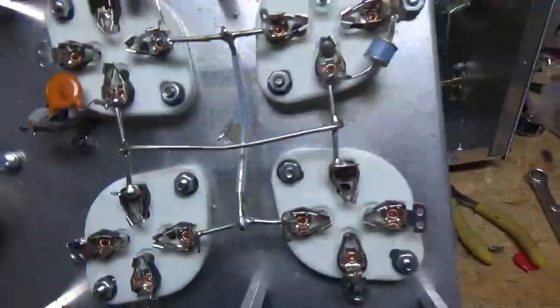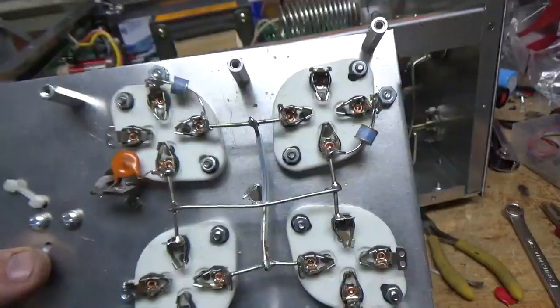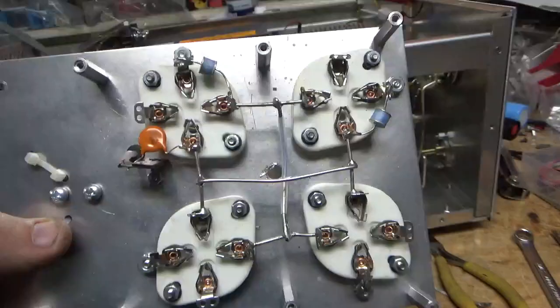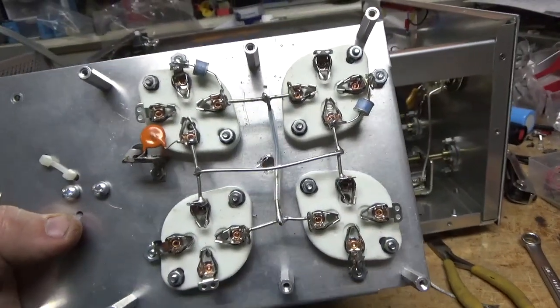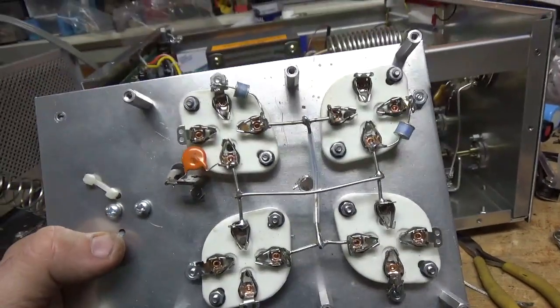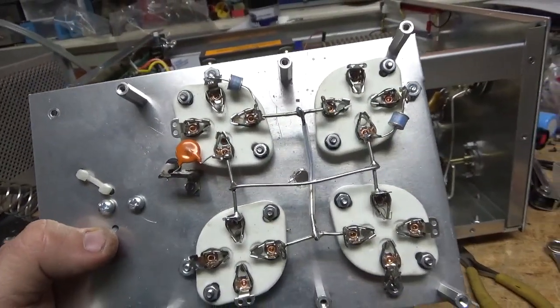The bottom's done. Added the two gas discharge tubes. Fixed a bunch of solder joints. Compressed the socket clips. And grounded the grid connection right to the metal. I'm going to get back to work.